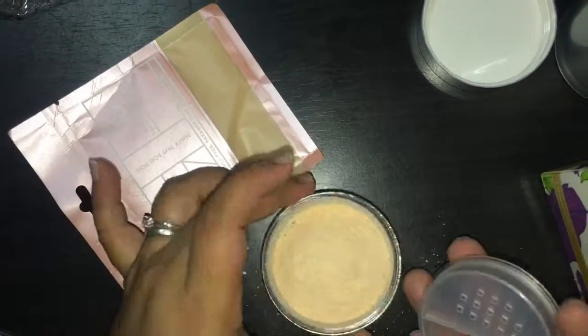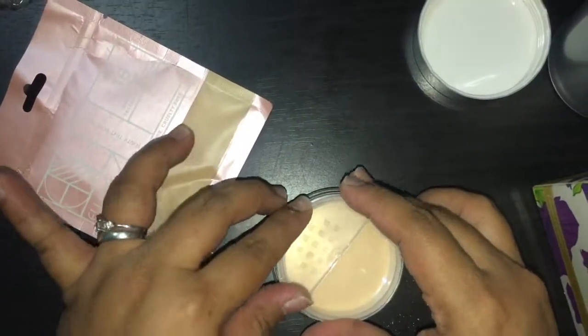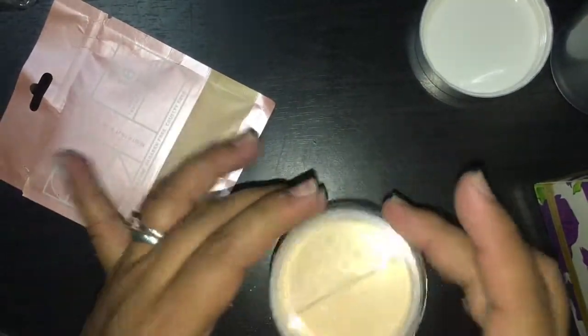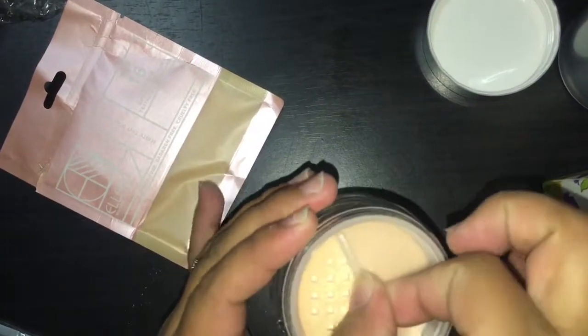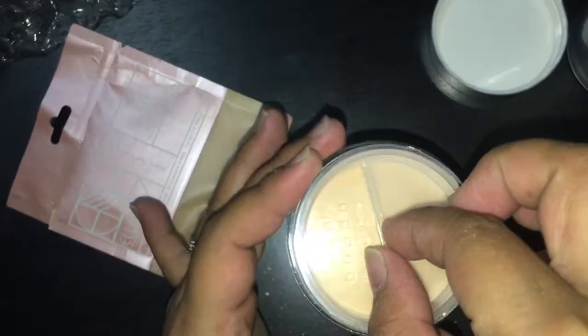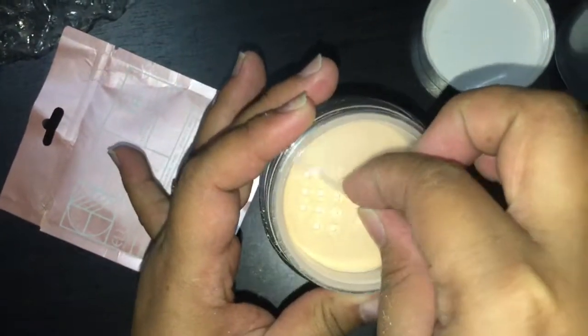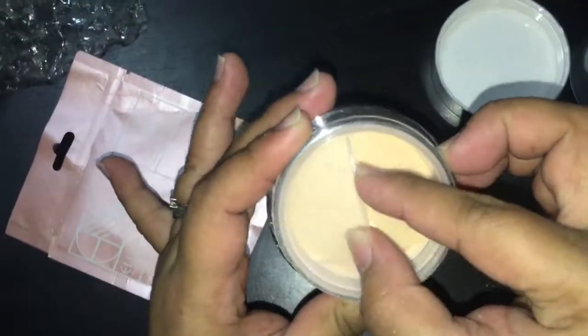Alright, I'm done putting everything into the jar. You'll know that all the products are already in it because on the refill pack there's a transparent side where you can see that all the product is gone. Then you just need to put back the rubber cover and twist on the other side when you need to use it.